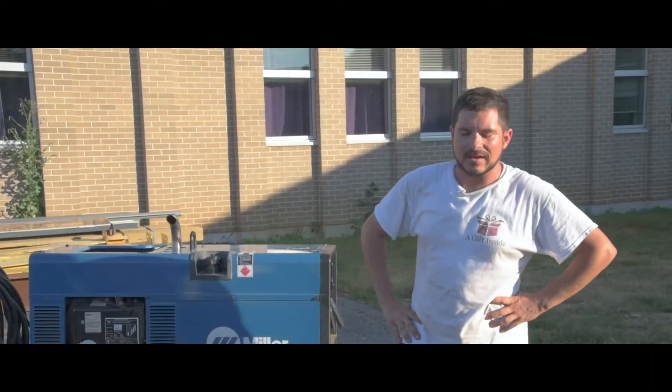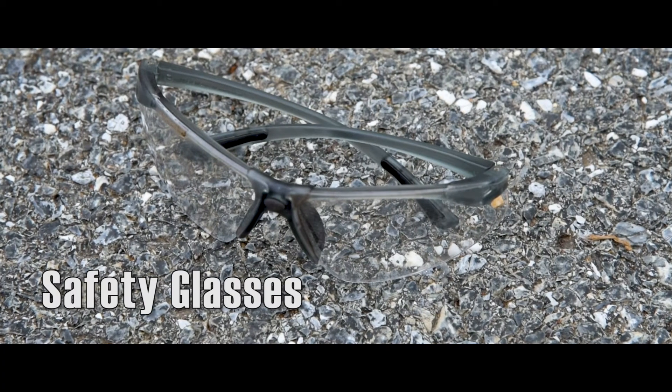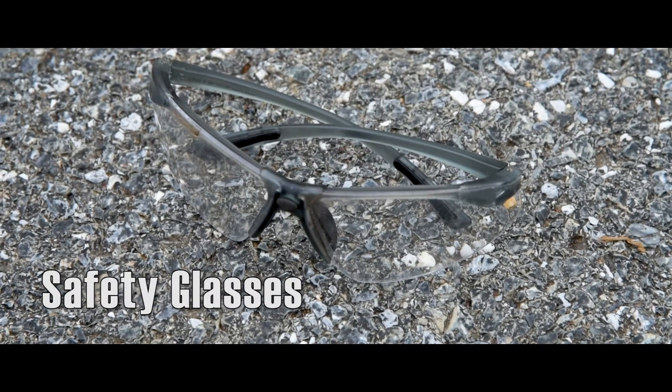My name is Evan Davies and today we're going to be talking about welding safety — the type of clothing and protective personal equipment that you should be wearing before and during welding. You'll need safety glasses made of MSA approved plastic.